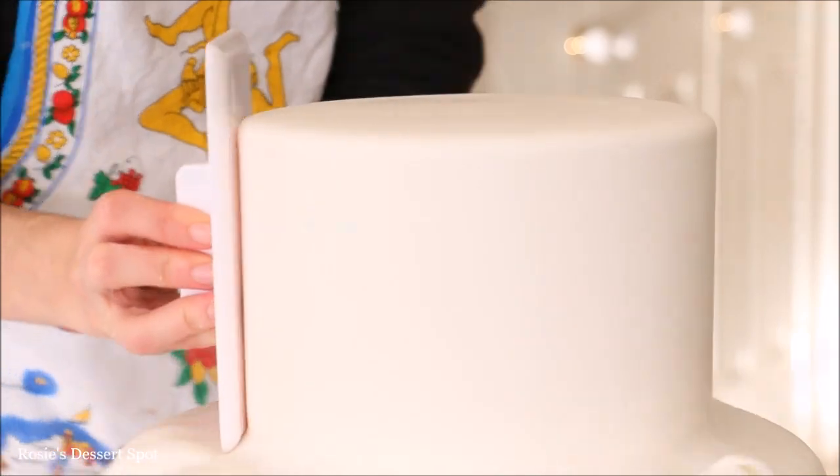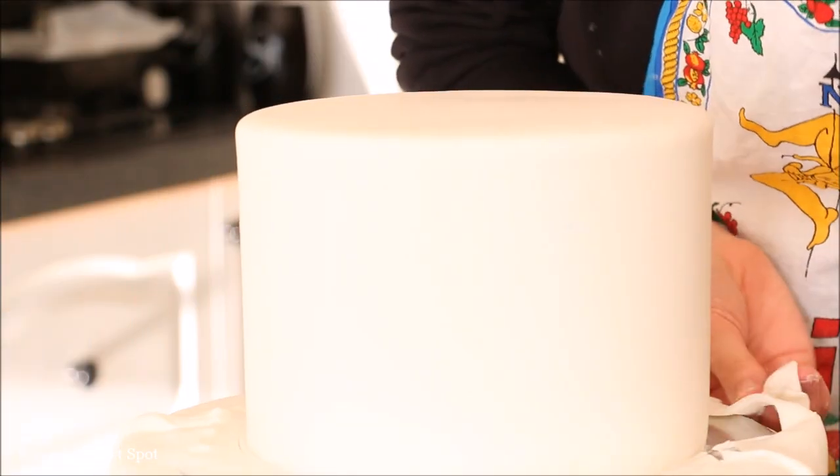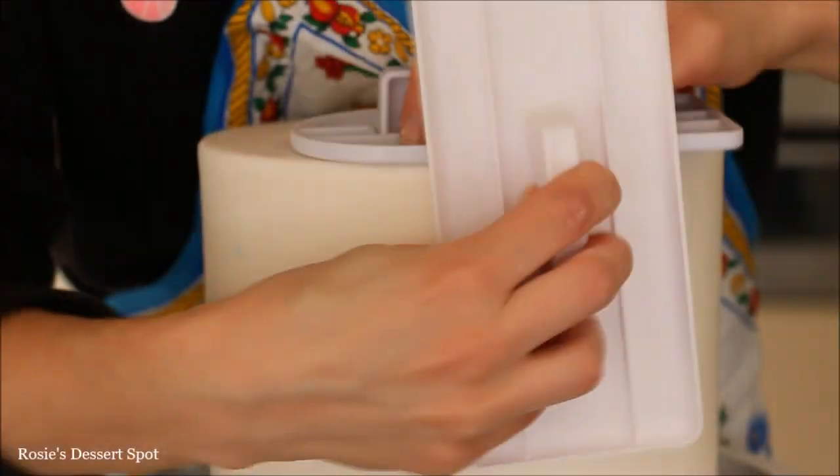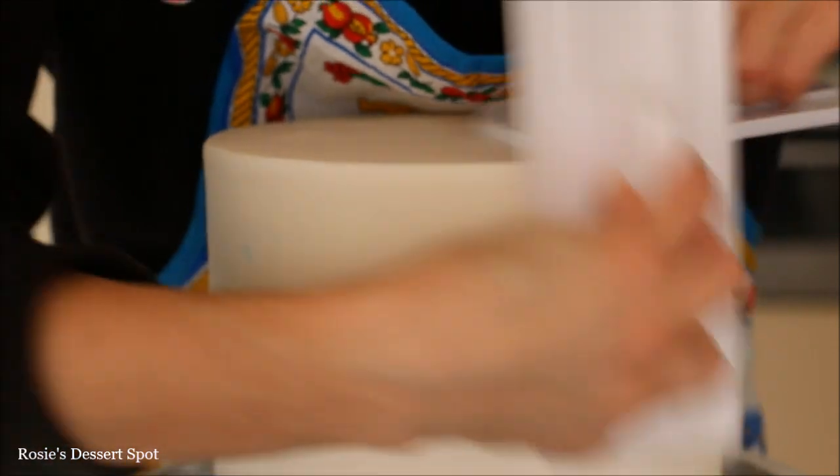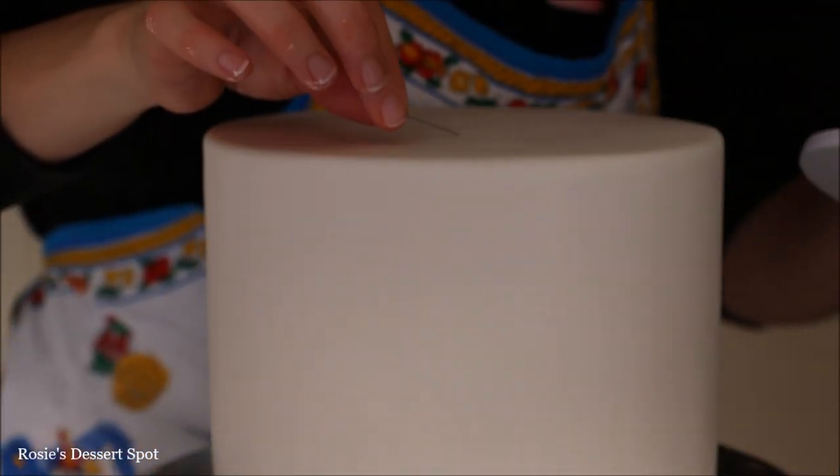Take your fondant smoother, go around the cake, and then cut off the excess at the bottom. To create the sharp edges I'm clapping two fondant smoothers together in circular motions, also kind of pinching the fondant a little bit.